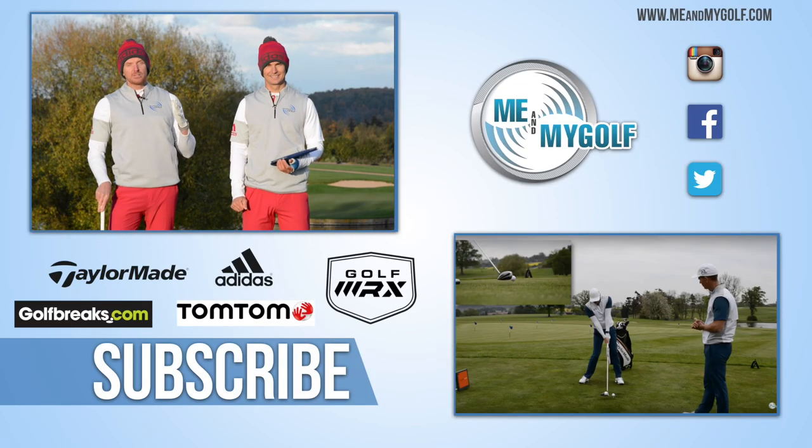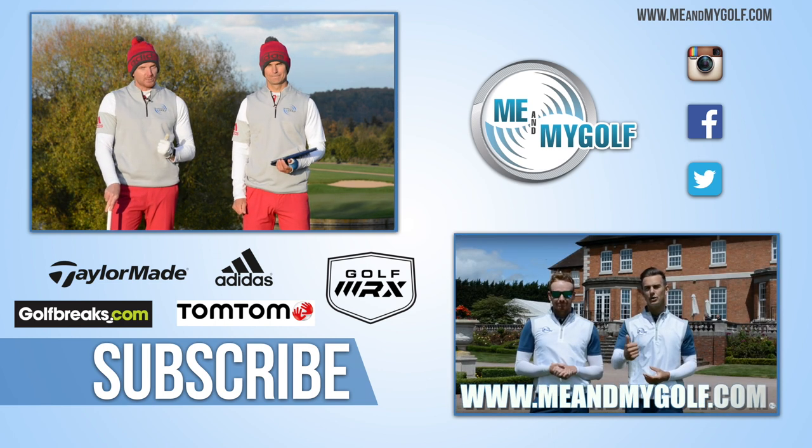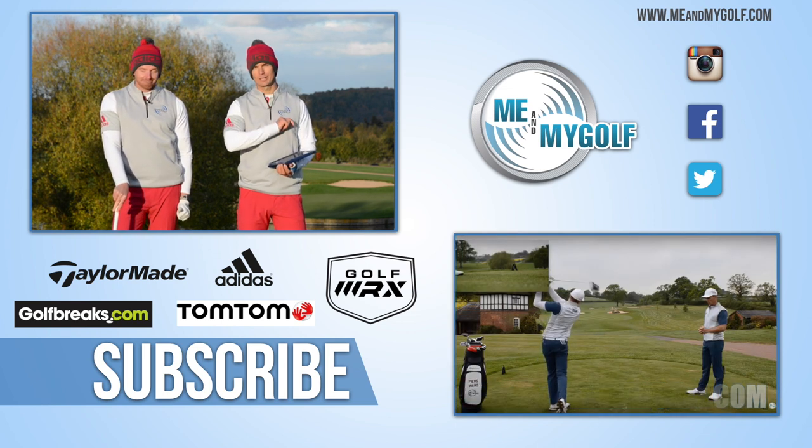If you want to see more videos like this every single week, hit the subscribe button. Also follow us on Facebook, Instagram, Snapchat, and Twitter. And don't forget to check out our website meandmygolf.com — click the link in the corner. Loads of great content that's going to help you take charge of your game. Thanks guys!